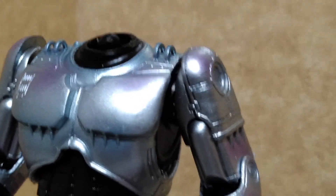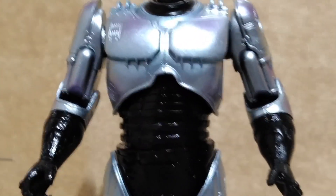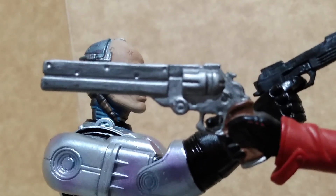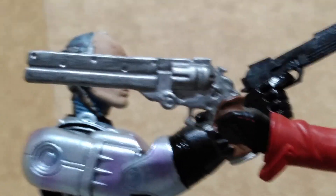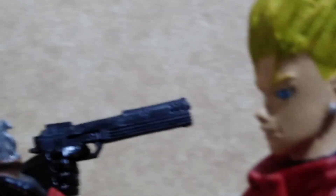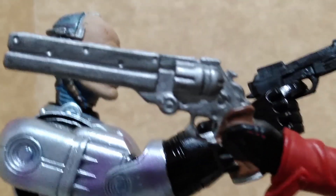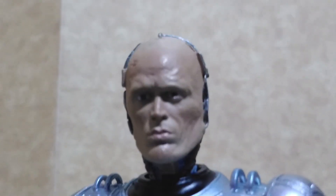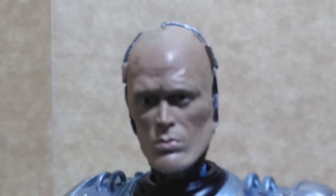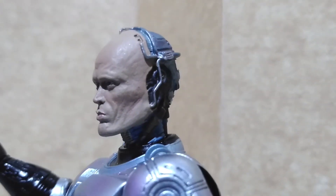Word of caution: if it doesn't budge, do not force it or you will break the figure. Here is something I find a little bit funny — the gun used by Vash the Stampede looks similar to the one used by Alex Murphy in the Robocop film. Here is another close-up of the head sculpt without the helmet — this is Alex Murphy, Robocop.